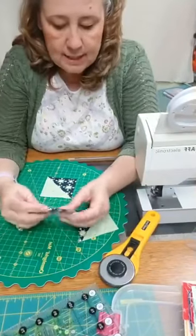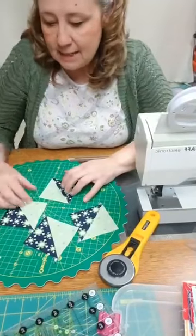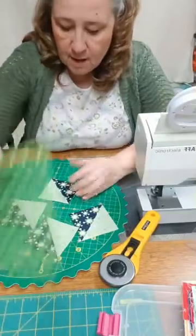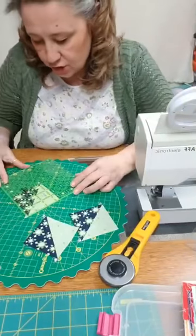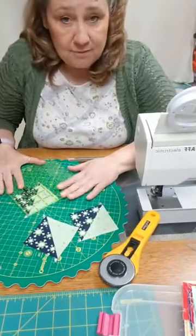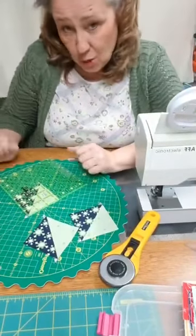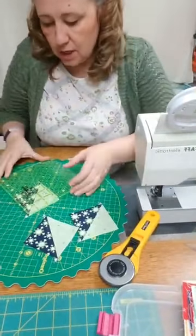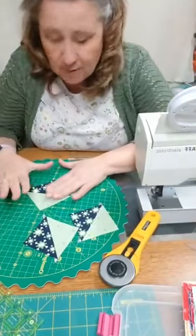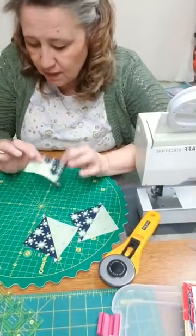Press them all open — I always press towards the corner, which is the dark side. When I cut those out of my five inch square and measured them, the untrimmed one measures just over three inches. That means I can trim it to three inches, which gives me a finished sewn size of two and a half inches after sewing it into a block. I was expecting two and a half inch squares, but it turns out we get a bonus three inches.